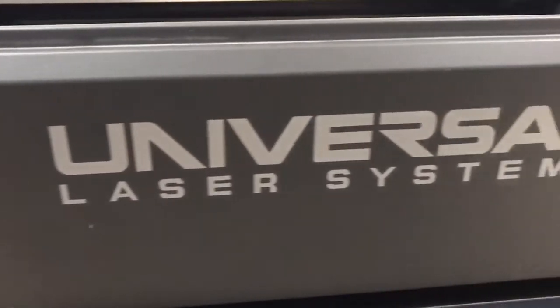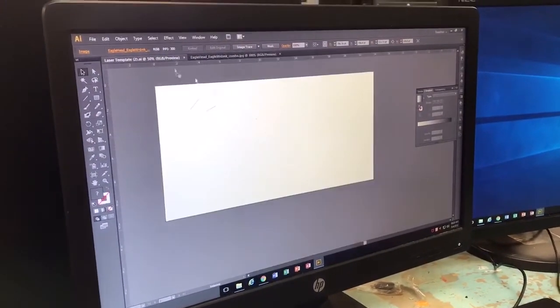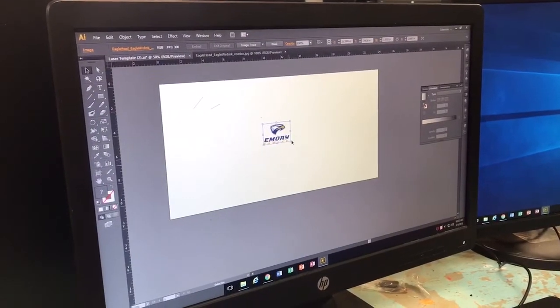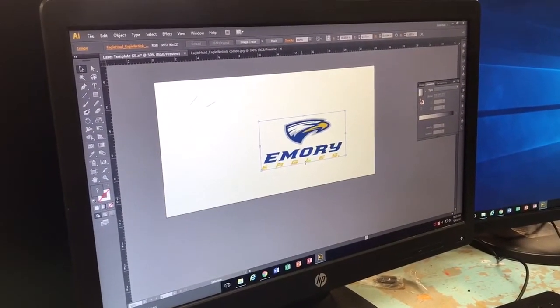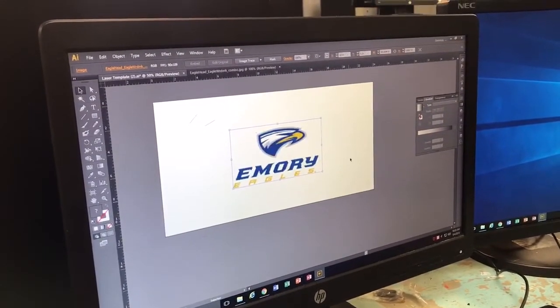I'm pretty excited to use it for my final project. My final project is an LED acrylic sign. What I need the laser engraver for is to basically engrave a logo — I was thinking of doing a favorite sports team — and then it has a light at the bottom that basically lights up the whole plastic acrylic, so you can really see the emblem or the logo, and it looks really cool.